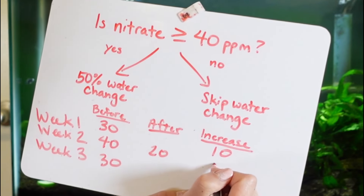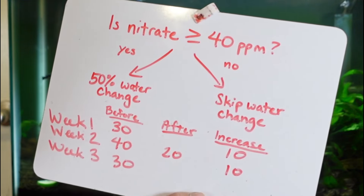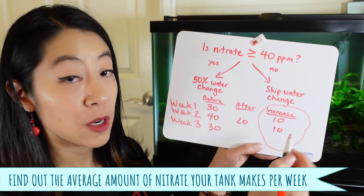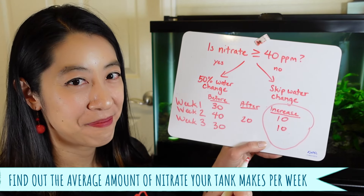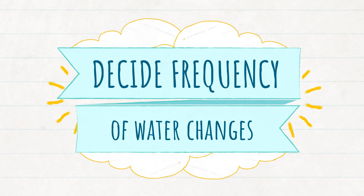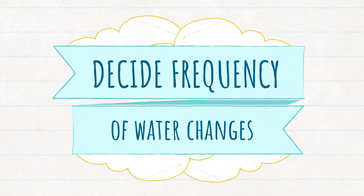Then next week you come back and let's say it's 30 again, so you know it increased from 20 to 30 — a 10 ppm increase. This is the most important column: I want you to figure out how much did the nitrates increase by each week.